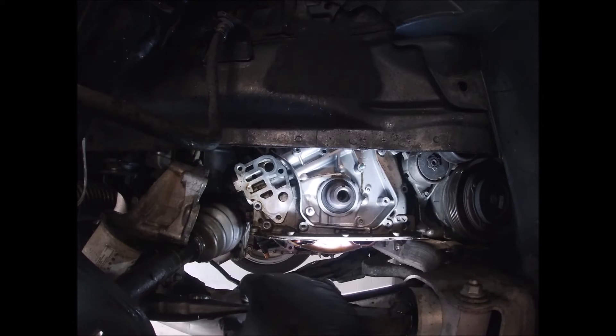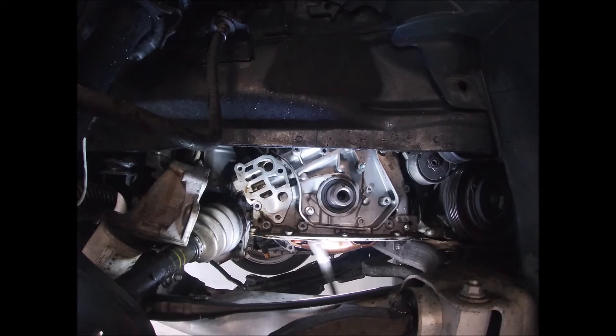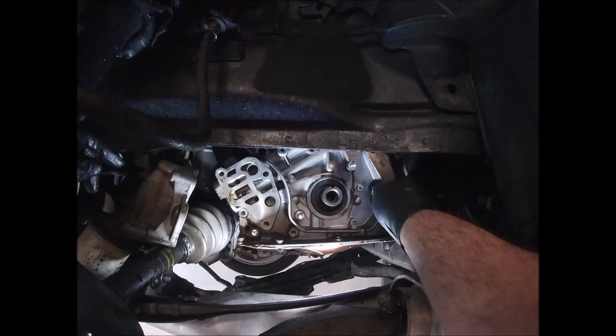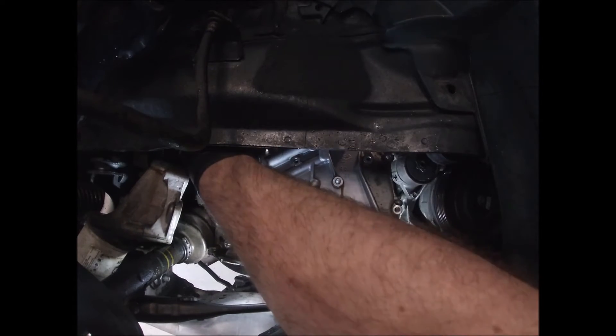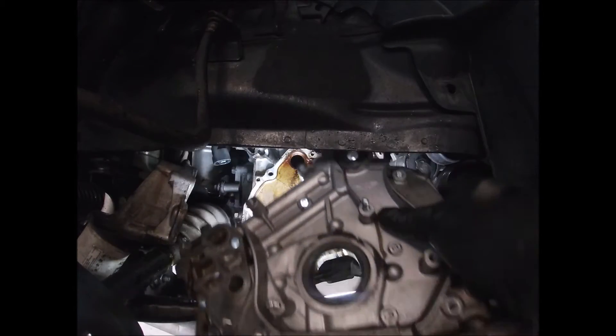Now you should be good to just stick a pry bar up in — I do it from the oil pan side — and just pry it off. Take a pry bar up in here and it should come right off. Oh, and it does connect the oil pressure sensor, so don't forget that. There we go.